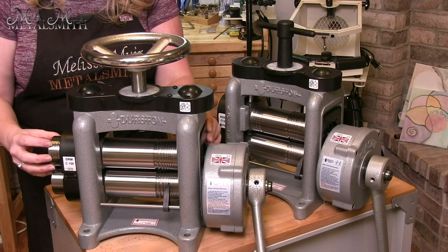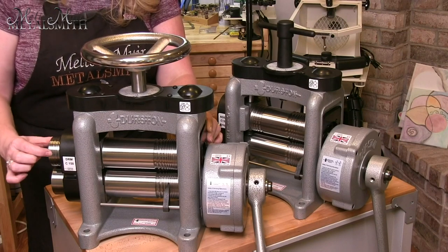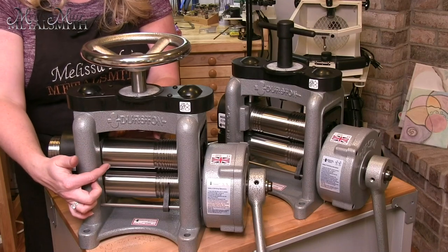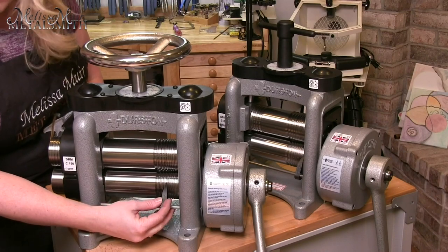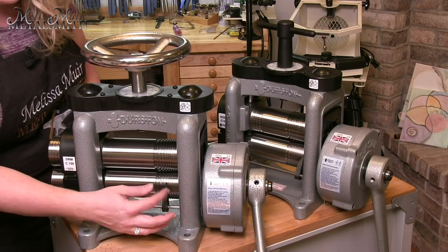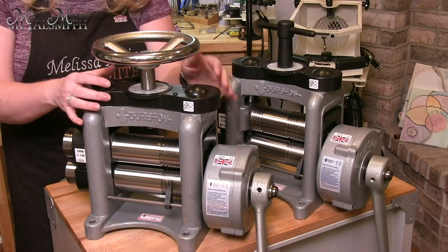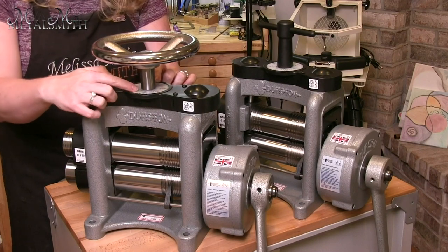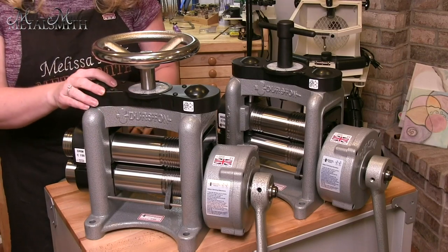On the DRM rolling mills, this particular one has an extension roller that houses the different half-round wires, so that gives a little wider flat area. Both mills feature a wire groove indicator, so while you're rolling down your wire you will be able to keep track of which groove you are using. Both mills feature a five-to-one gear ratio. At the top they both have gears covered with a plastic housing, and you also have a gauge at the top to aid you as you roll down wire or metal so that you can get more accurate measurements.